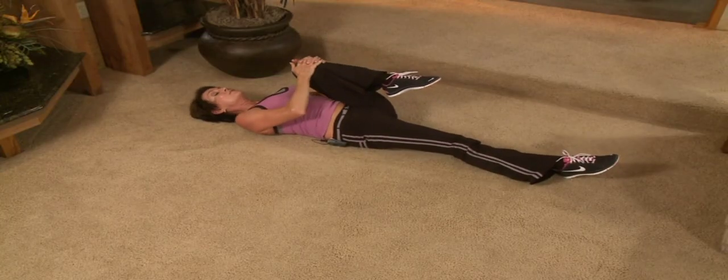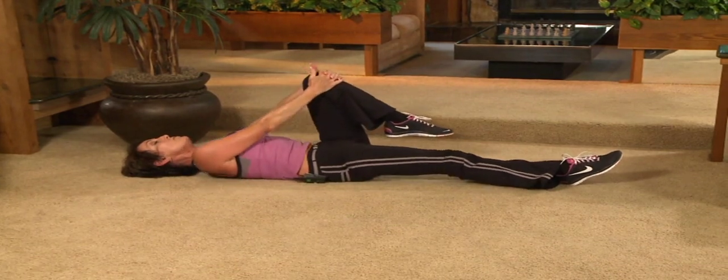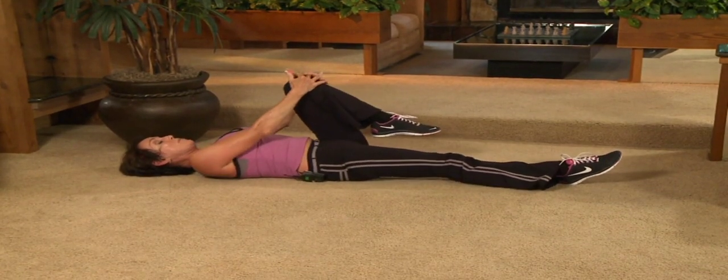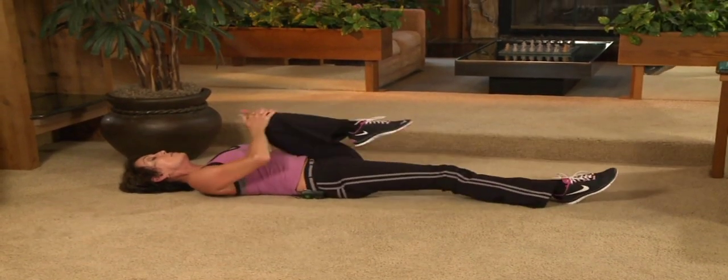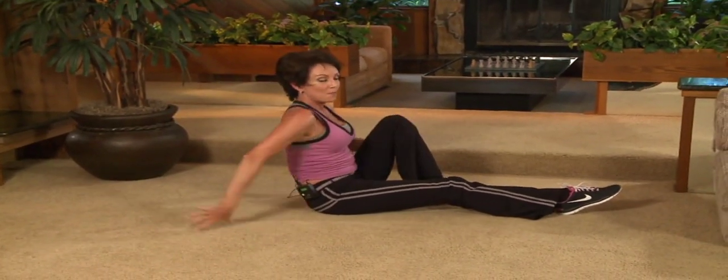Pull it in. First floor stretch. Heel aligned with the hip. Extend. Now push into your hands as you lift all the way up. All the way down. Little pull. And push on pull. One last move.